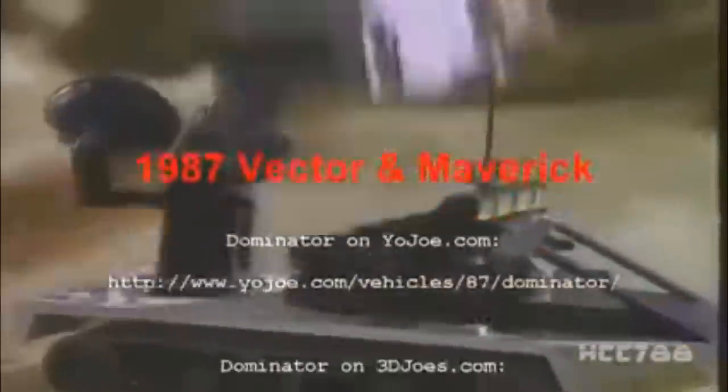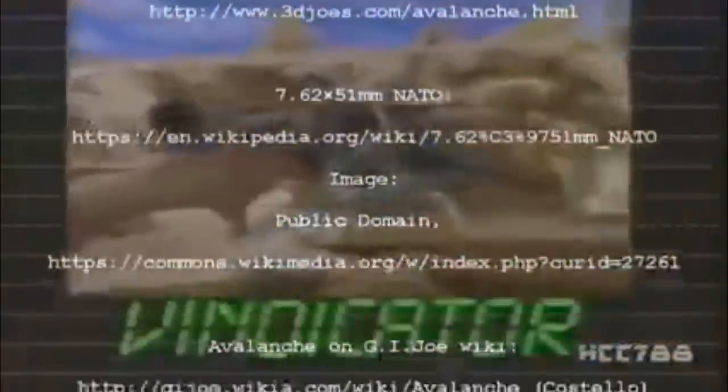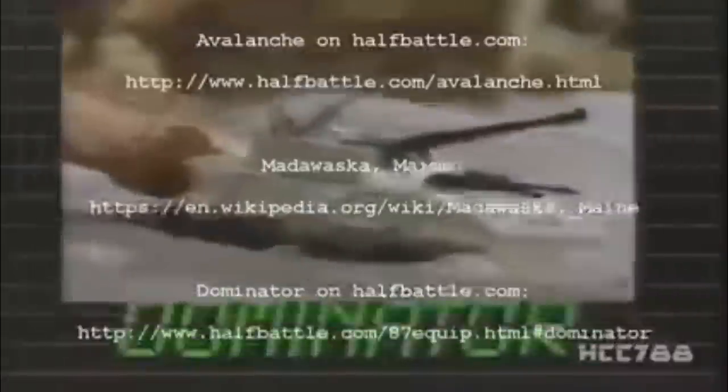To protect America, Battle Force 2000 creates the battle vehicles of the future. Nobody beats GI Joe's Battle Force 2000. Skysweeper, Eliminator, Vindicator. Nobody beats GI Joe's Battle Force 2000. Dominator, Vector, and Marauder. They split and recombine into the awesome Future Fortress. Nobody beats GI Joe, a real American hero! Battle Force 2000 figures and vehicles sold separately. Collect all six vehicles to form the Future Fortress.